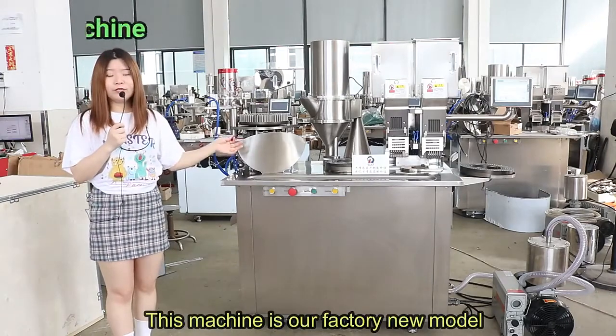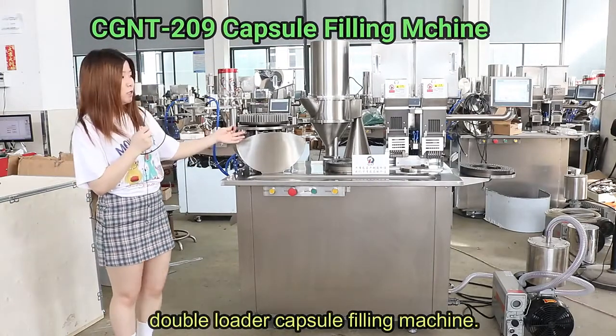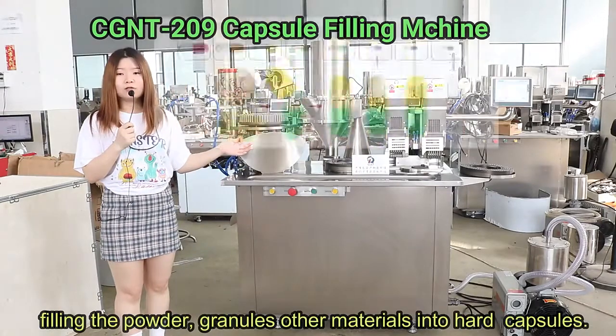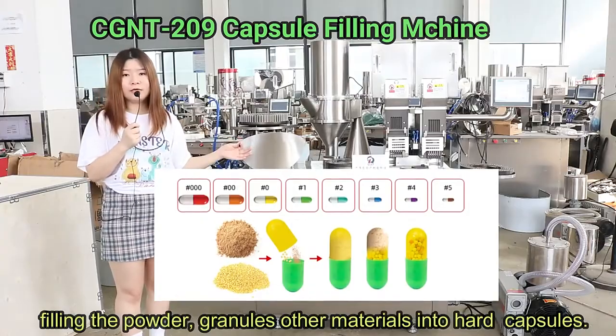It's great, our factory's new model — a double-dosing sample machine, which is fueling the powder and heating it into the empty metal capsule shells.